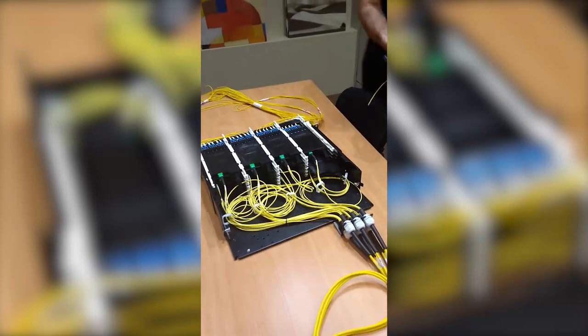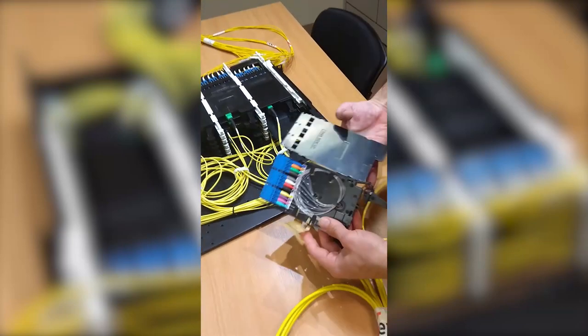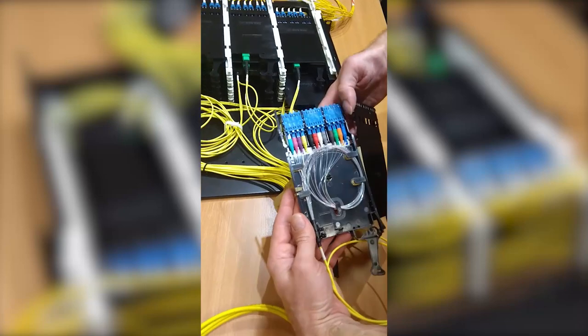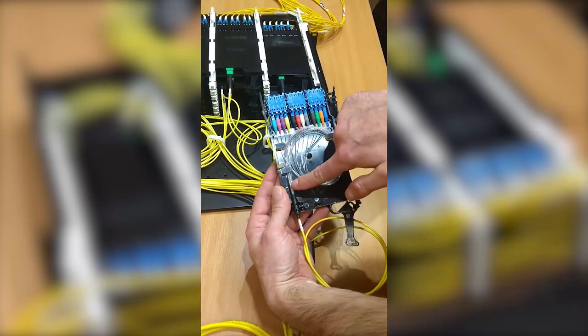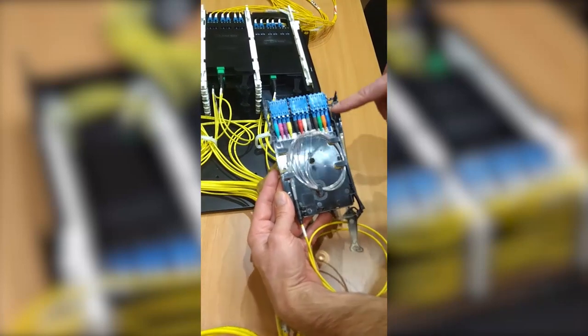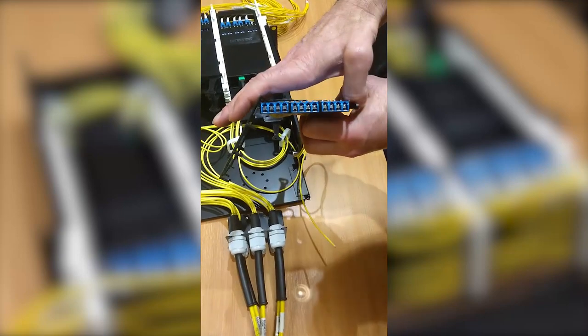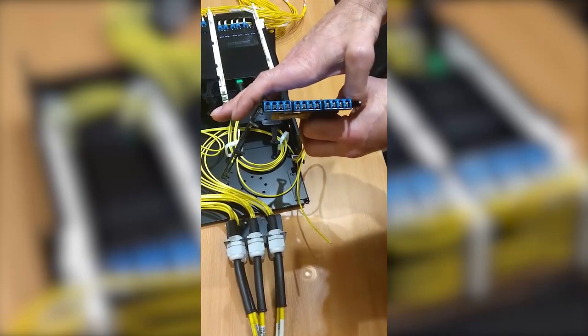So what that represents if it's opened up — we've got a pre-terminated breakout. The 12 fibres are all individually inked, all individually labelled, colour booted. And that also shows the optical shutter to avoid lasers in the eye.